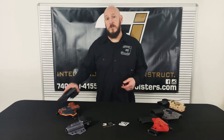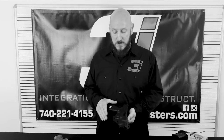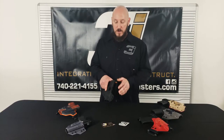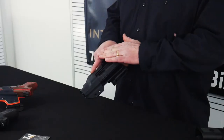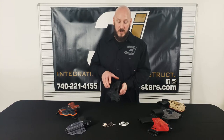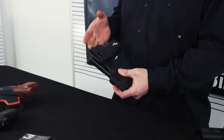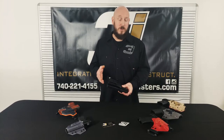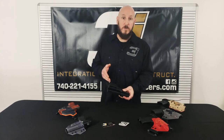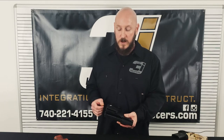The last holster I've got on the table is more of a range-style or competition holster. You're still going to get that nice retention, but with the way this holster is built, we've built out the mouth of the holster with a little bit lighter retention for that quick easy draw. You've got adjustable ride height, so depending on what kind of competition you're running or how you want to set your holster up for the range, you can adjust your ride height on it.